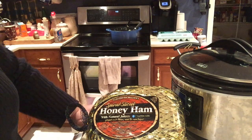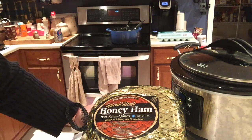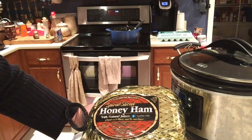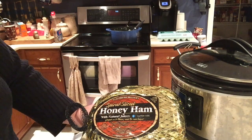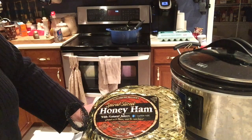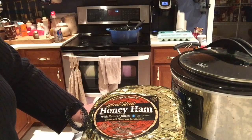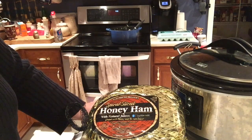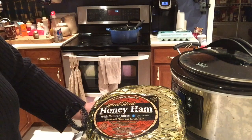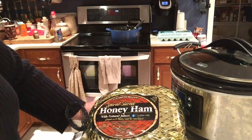Good morning everyone. It is Easter Sunday, so happy Easter to everyone. I thought I would show you how I make my ham in the crock pot. This is such a good way to do a ham when you're doing a holiday, because I'm going to have some rice. I'm making some cheddar broccoli rice, macaroni and cheese, mashed potatoes, and some carrot souffle.